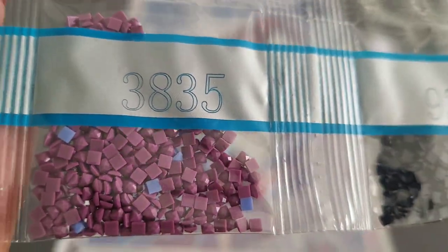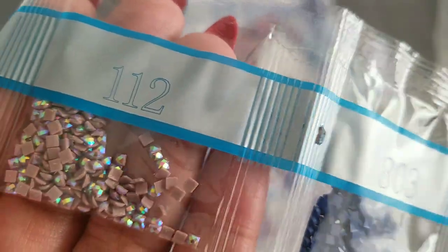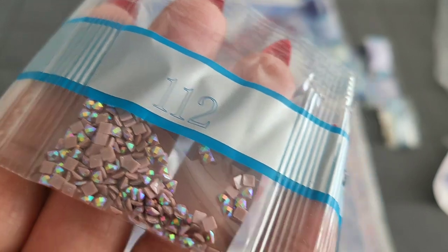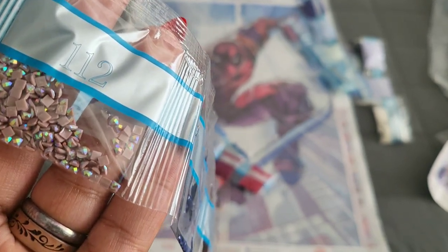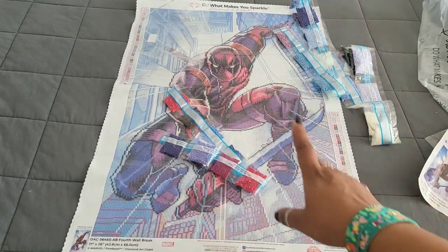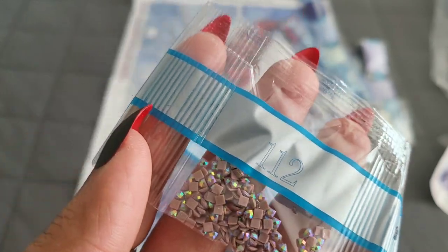Continuing through the colors: 3836, 3727, 939, 3835, 3833, 3825, 336, 3832, 3839, 963, 355, 221, 803. AB alert — we've got a cocoa brown AB color coming in as the second AB of this kit. For anyone new to diamond painting who doesn't know what an AB is: AB stands for Aurora Borealis — it's an iridescent coating they put on the drills to make them sparkle. When you lay them next to another drill, they pick up the light and sparkle brighter, because if one shines, we all shine. The second AB is 112.